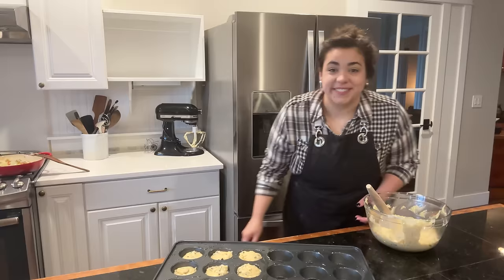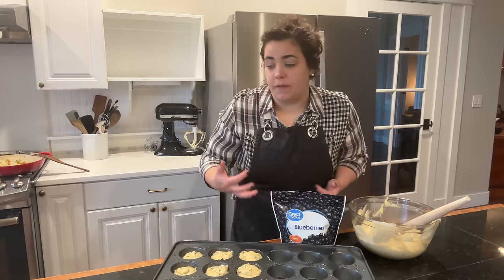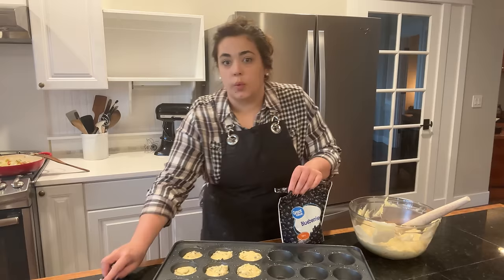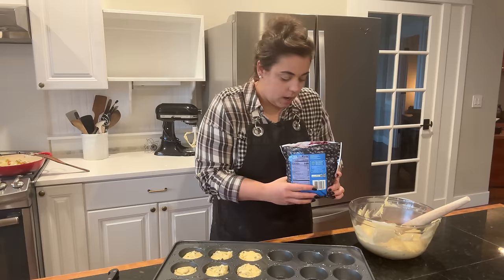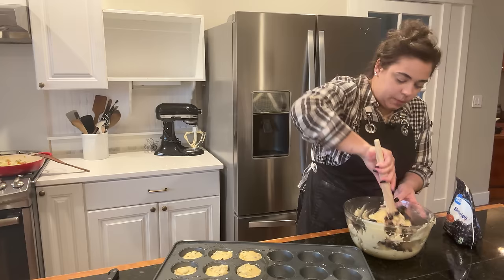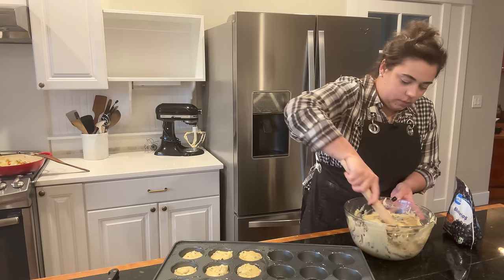Now that we have 12 chocolate chip muffins in the tins, I'm grabbing our other mix-in: blueberry. This batter is basically just a vanilla batter so the blueberries will go really well with it. I have some frozen blueberries — I'm going to put about half of this 16-ounce bag in. I don't want to stir it too much because that blue is already starting to incorporate, but I do want to get those berries mixed in.